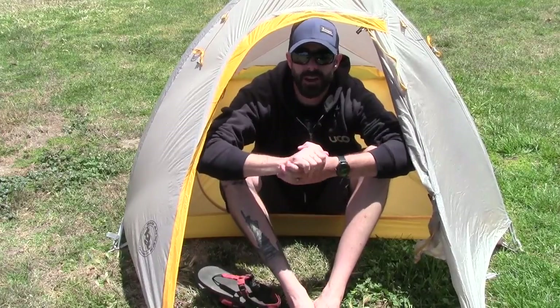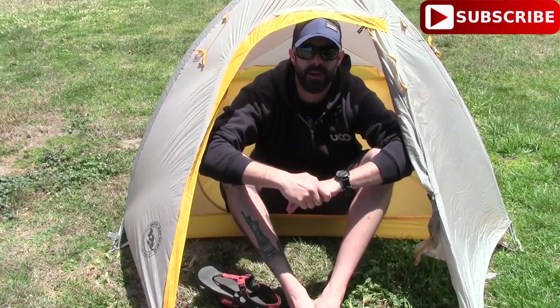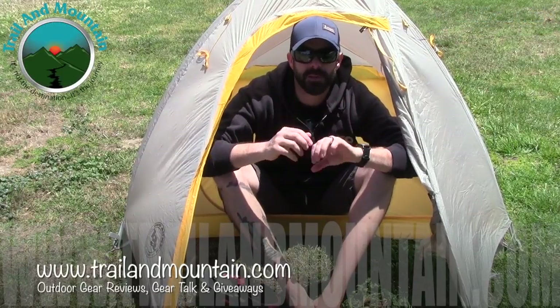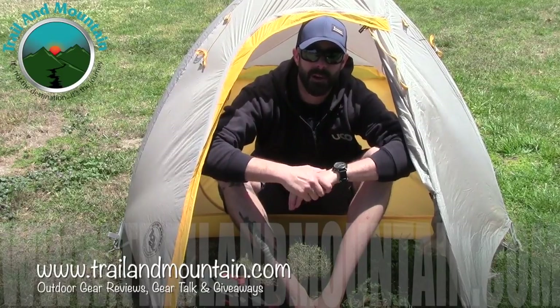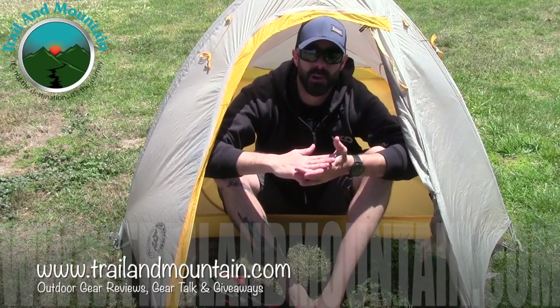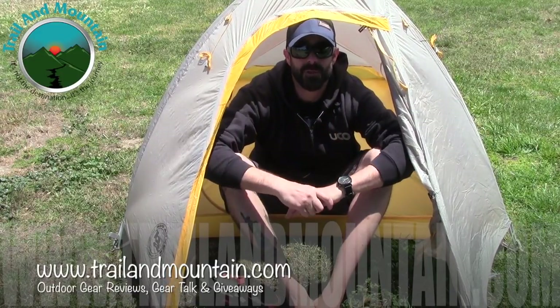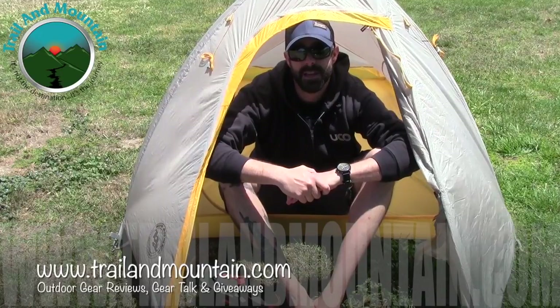If you guys have any questions or comments about the Fly Creek Ultralight High Volume two-person tent, please leave them down in the comment section below and I'll get back to you as quickly as I can. Please like, share, and subscribe — it really means a lot. Also, if you want to get in on my $1,400 gear raffle, there's a clip at the end of this video. It's $1,400 worth of backpacking gear I'm raffling off — we're raising money for Big City Mountaineers. Tickets are $50 each, $100 for three, or $150 for six. Minimum donation is $10 and all donations are tax deductible. Thanks for tuning in — get outdoors!